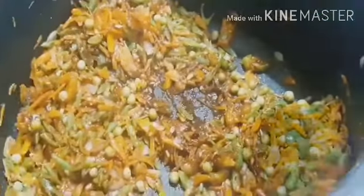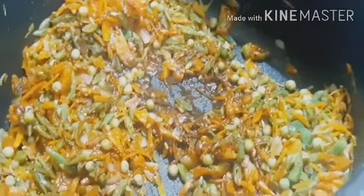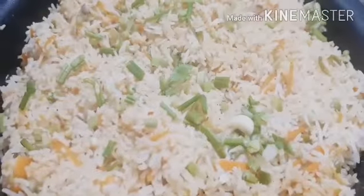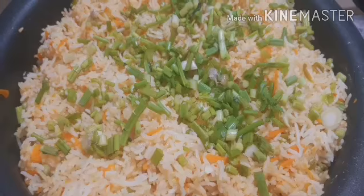Add 1 tbsp rice, 1 tbsp tomato sauce, and 1 tbsp of sesame oil. I'm going to put the last spring onion. The fried rice is ready. I'm going to put the serving in the plate.